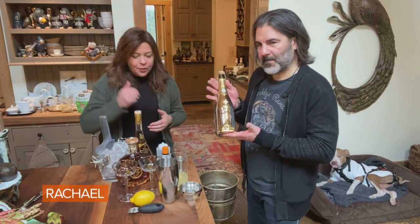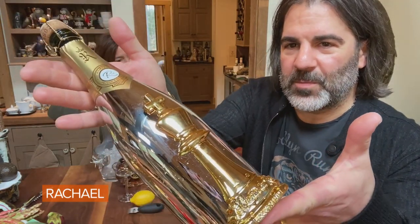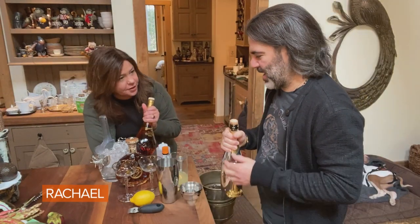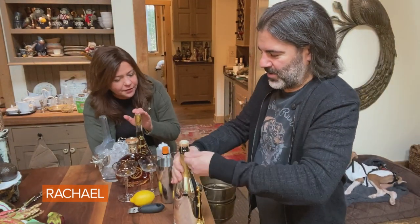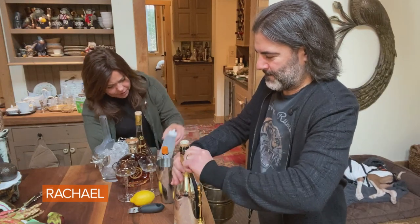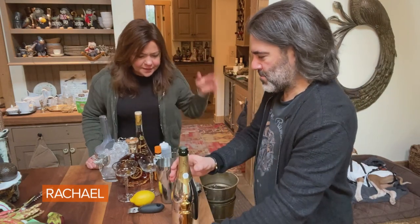It's called a French 50. So you're starting with some brandy or cognac - this would be champagne though. We have cognac here on the counter already. We have cognac, we have lemon juice, you have what looks like simple syrup, some bitters, all kinds of things going on.